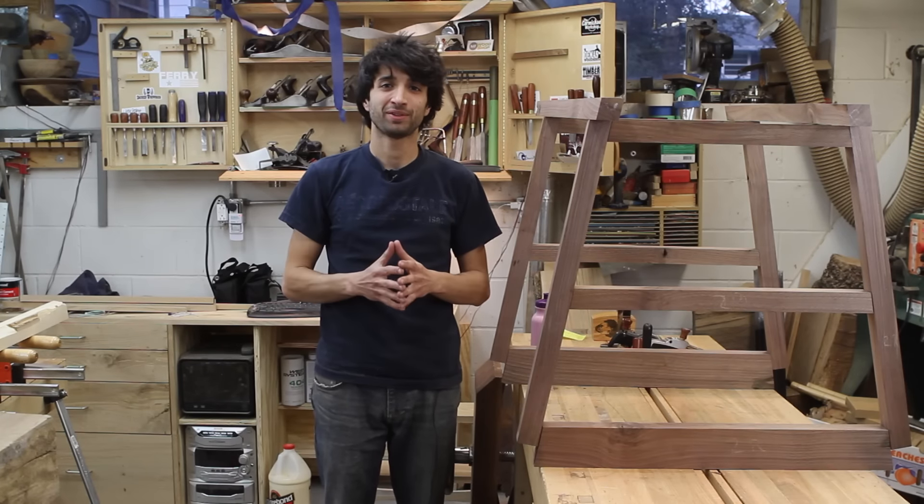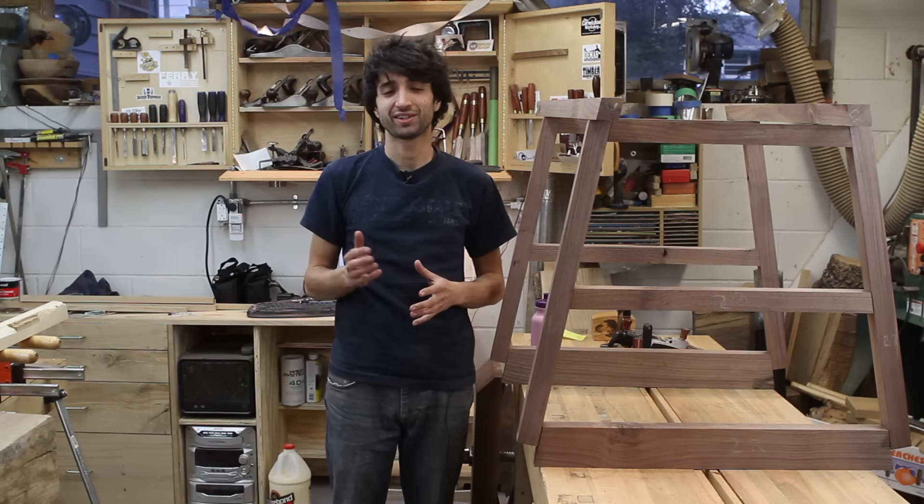Hey everyone, my name is Matt. Welcome to my shop. Today is June 1st and this is my weekly shop update.